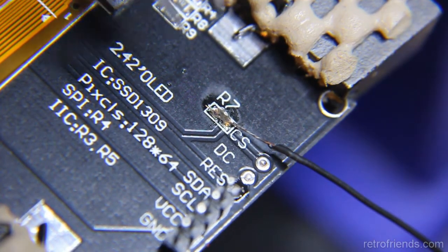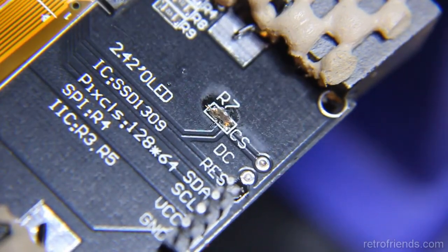That concludes the modifications needed. This board is now set up for the I2C protocol.